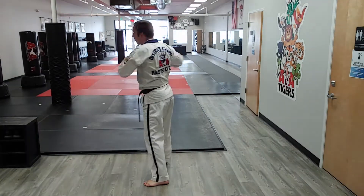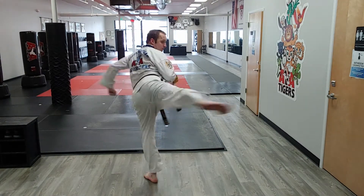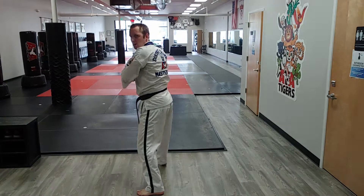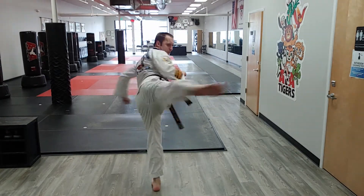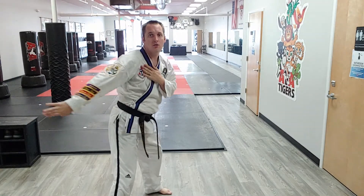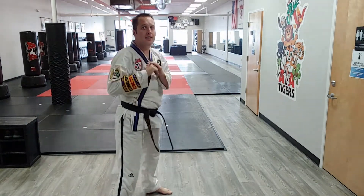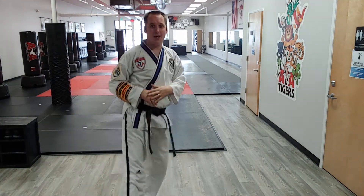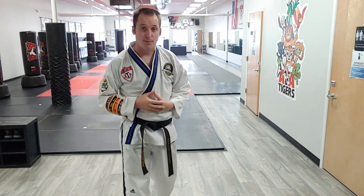I'm going to use that counter balance hand right here — I believe I can do that better, so I'll do it again. Hook, round, side — counter balance shoulder on the hook to gain balance without losing speed. All right, third degrees, go practice.